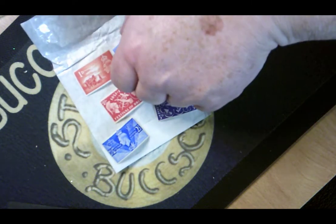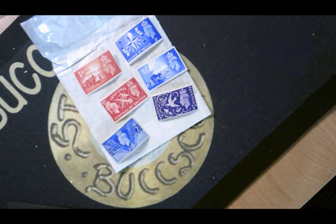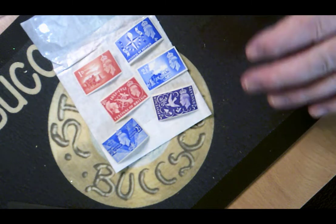Hello and welcome back, this is Steve at BugsCoins. Today I'm going to take you through the first part of a two-video series to do with the Festival of Britain.